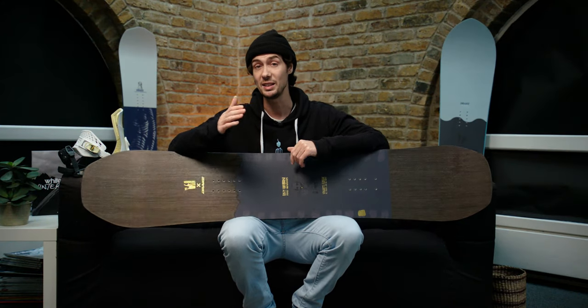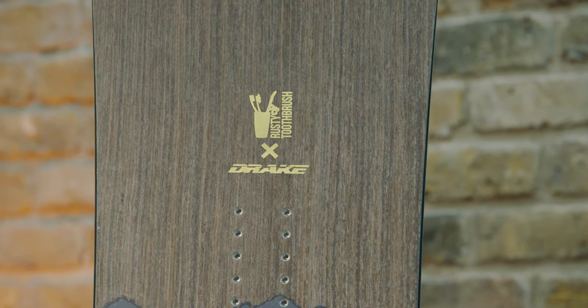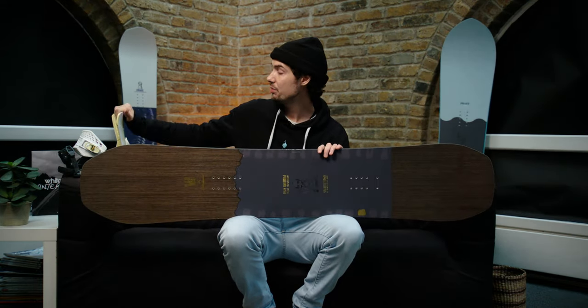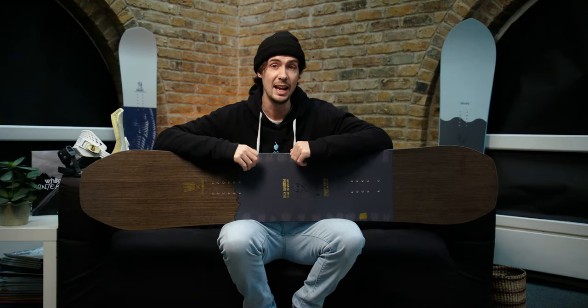If you're watching this video, I imagine like us you're also pretty big fans of the Rusty Toothbrush crew. So when they decided to team up with Drake to produce a new set of collab snowboards and bindings, we were obviously pretty excited to see what they came up with. I have with me here the brand new Battle Rusty snowboard and the Rusty Super Sport bindings — a setup designed to bridge the gap between backcountry and street riding in a pretty original way.